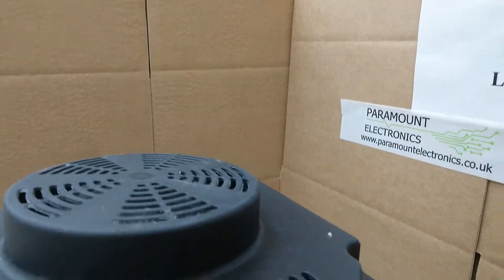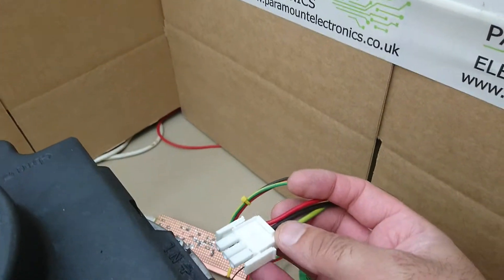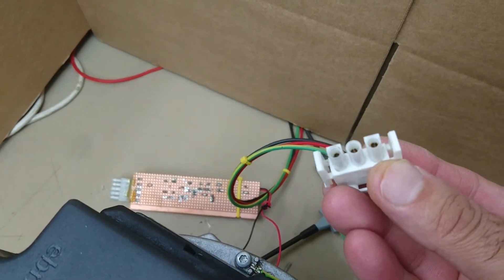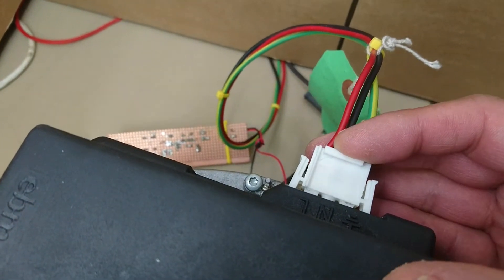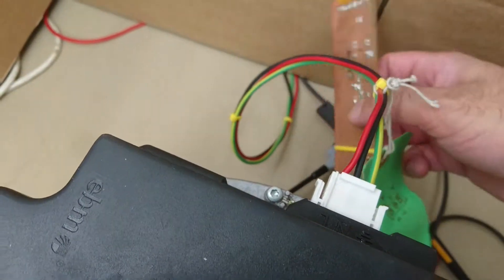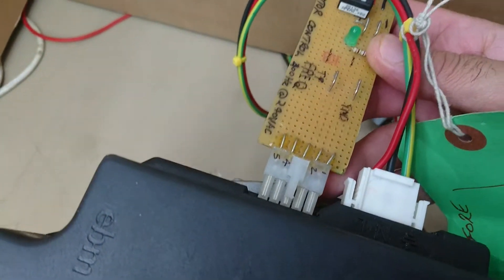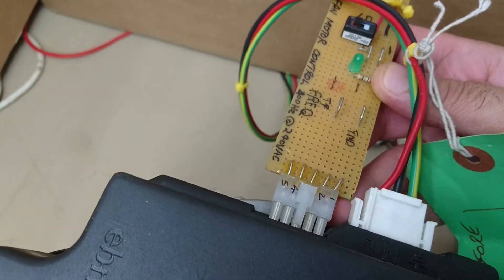I'll plug in the supply — that plug is keyed as you can see, it only goes one way. There's a simple control board that we've made, which just sends the control signal to the electronics to start the fan running.